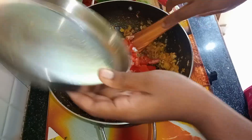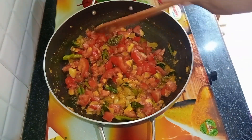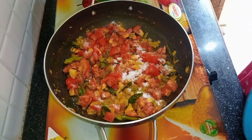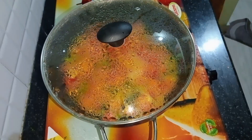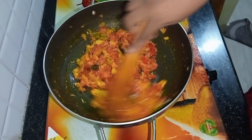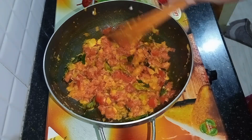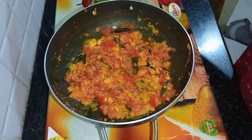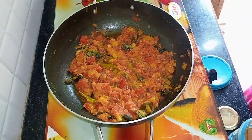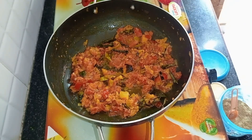Now we are going to put 4 tomatoes of medium size into the pan. We will put the tomatoes in the middle. We will separate the tomatoes and the oil.